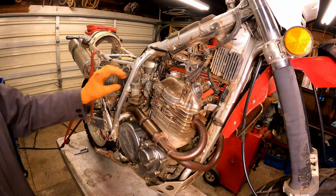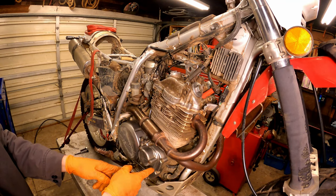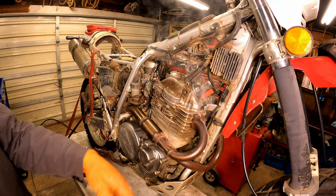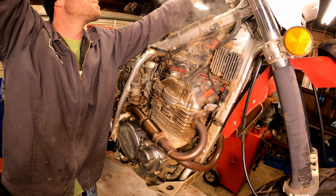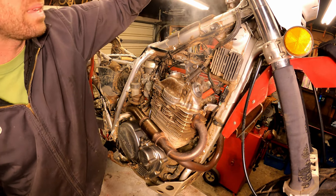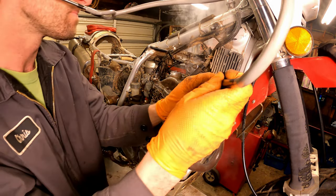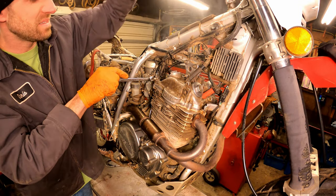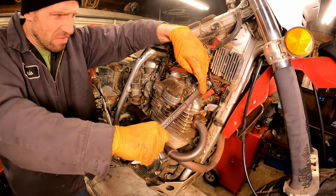Sounds great, perfect. You can hear the decompression — that noise is normal, my bike actually does the same kind of thing. It's all that oil burning off the exhaust. She sounds good. Now I am getting a tapping noise though. Let's check the oil flow up top too — yep, we've got oil flow coming up. Let's check the valve clearance again.